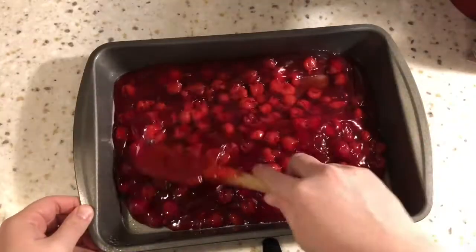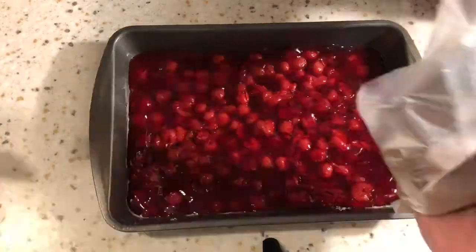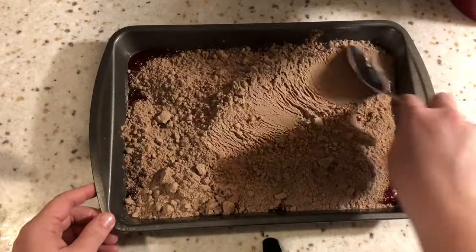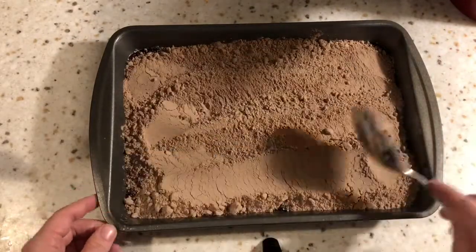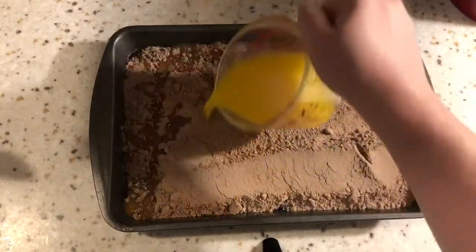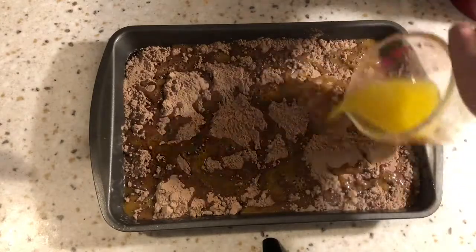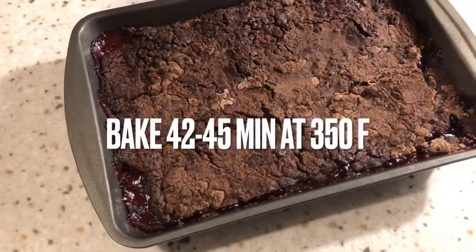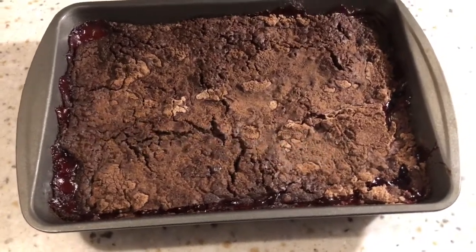Jumping into the modifications: the first one is I had chosen the sugar-free devil's food cake mix. I would definitely choose just a normal chocolate cake mix next time — I wasn't really a fan of this one. The second modification is the butter. The recipe called for three-fourths cup and I would change this to a full cup just because there were a few spots that were still dry. It just needed a tad bit more.